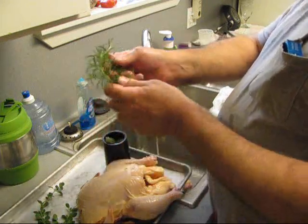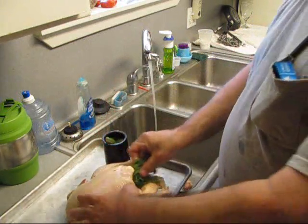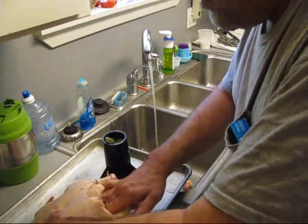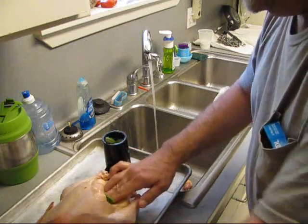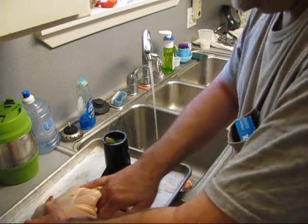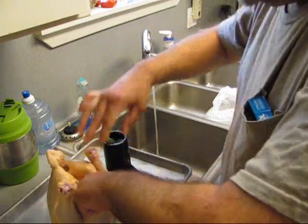Stick some rosemary up in there — it's all been washed. Bust it up, stick it in there. Stick some oregano in there. Stick some more lime up in there. Get up in his cavity. We're going to stick some basil in there. And we're going to put some more garlic in there. Now we've got a lot of stuff up inside that chicken.